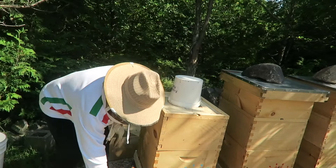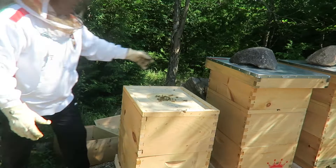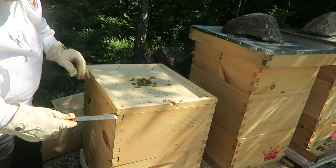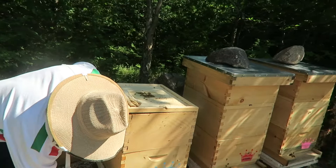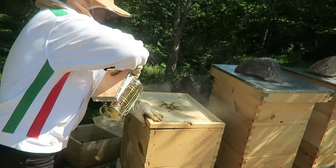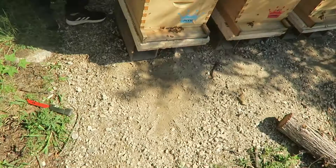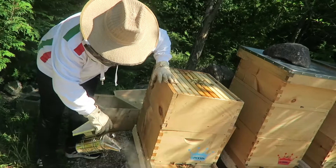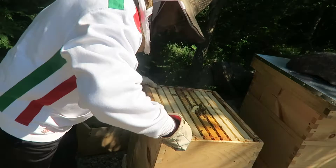Okay guys, this is our fifth week on this nuke that we put in. The feeder is completely empty. A lot of ants up here, a little bit of moisture — it's been hot with cool nights. Everything looks nice and sticky, which is a good sign that means the bees are doing their stuff. We put a little smoke here to calm them down. We're gonna do a full inspection on this one.